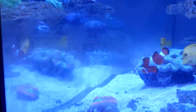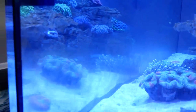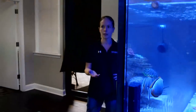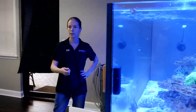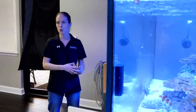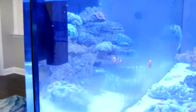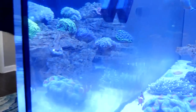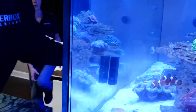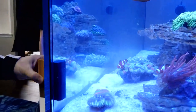Look at the half-and-half — you can see it didn't take much effort at all to clean the glass. It's usually good practice to come home from work, grab the magnet, and do a quick once-over. If you use it regularly, it keeps you from having to go in and really start scrubbing, because you're not letting algae build up enough to need a scraper.